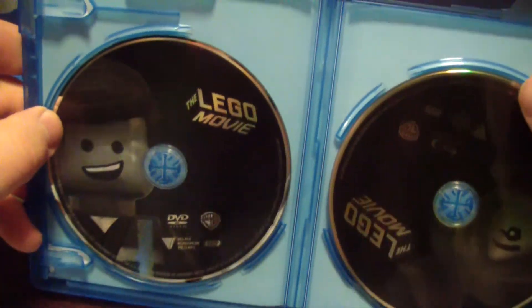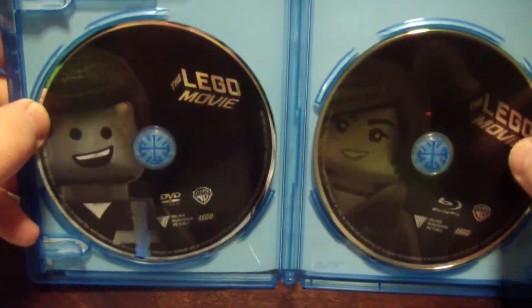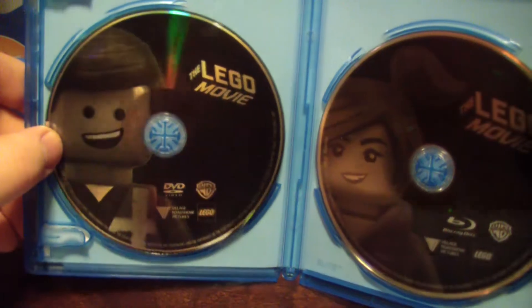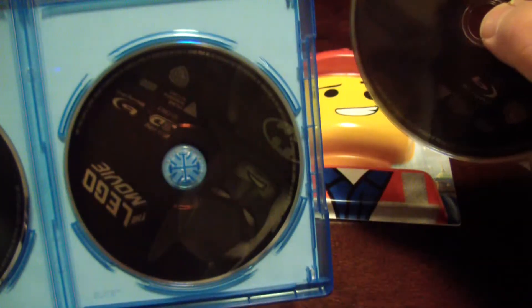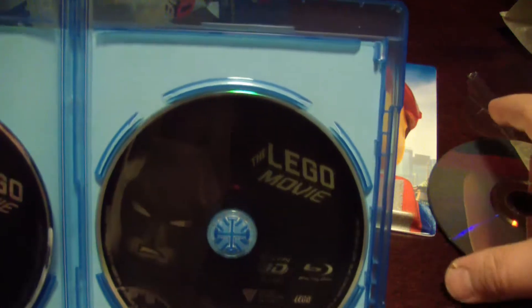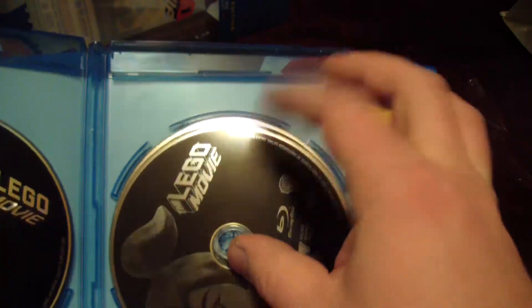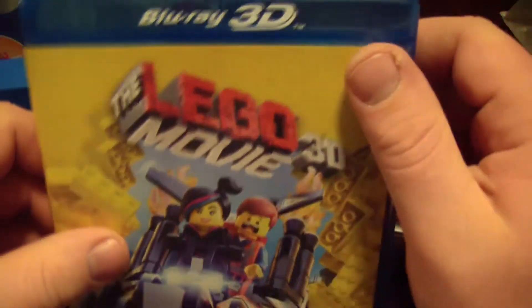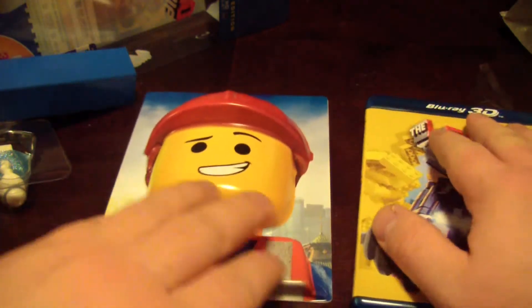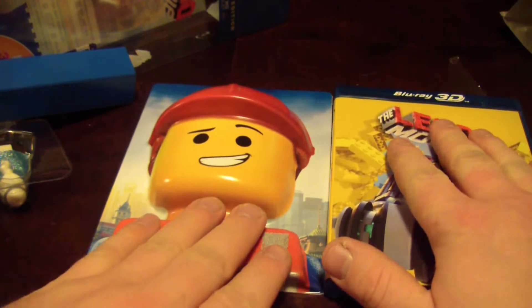I don't care for the discs — they're black with a monochrome picture. You've got the construction worker on your DVD, some lady I don't know on the Blu-ray, and stacked behind that you've got your 3D movie with Lego Batman. I do not care for the stacked disc feature — that's a stupid thing to do. For the price of this set, I've never seen it lower than 38 to 40 dollars, and they can't even include a disc tray so you don't have to stack. I consider that a very big fail.